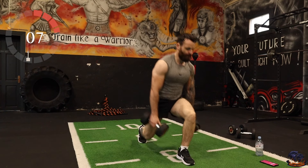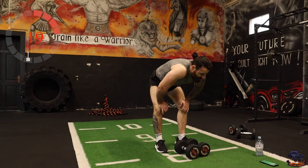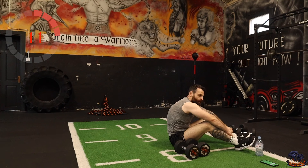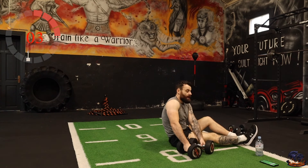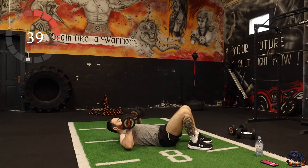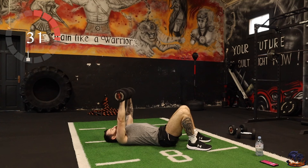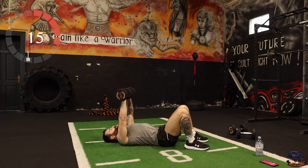Chest press is next — just lying back, chest press. Let's go.